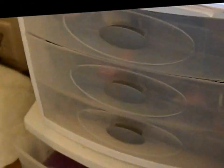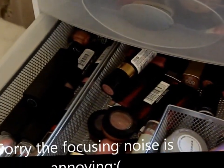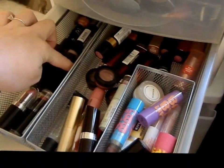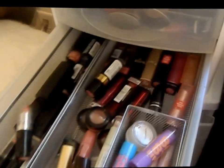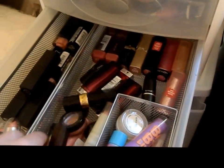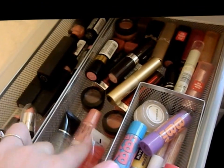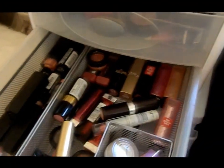And the bottom one is lipsticks and lip treatments — like chapsticks and whatnot. Nothing's really in order. I pretty much just have NYX back there, these are ALF, these are like Wet N Wild and NYC. Nothing else is really in any particular order — it's all pretty much just thrown in there, except these are like tubes and then these are actual lipsticks.